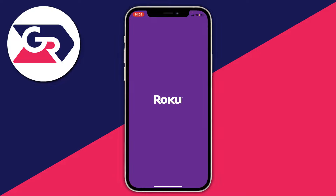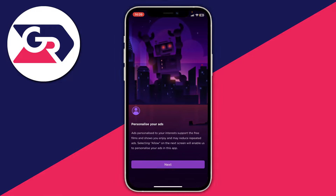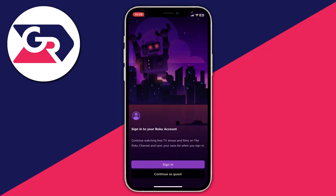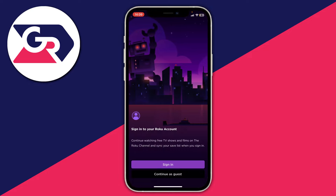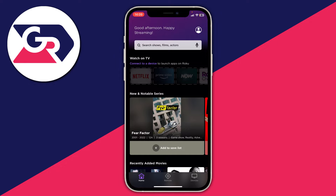When you first open it up there's a short setup — it doesn't take too long. Tap on continue and you can skip a lot of this or customize it to your liking. I'm just going to continue as a guest. Then come to the bottom of the app and tap on the remote option in the navigation bar.